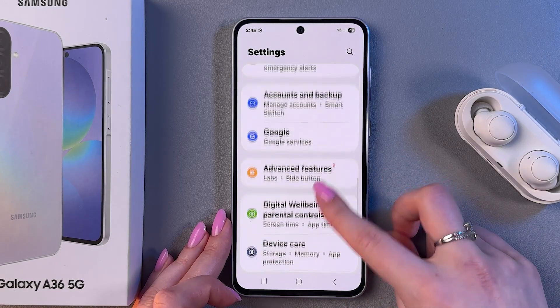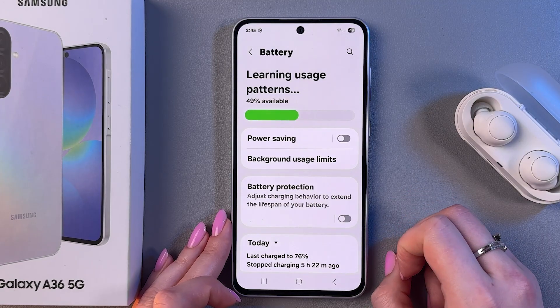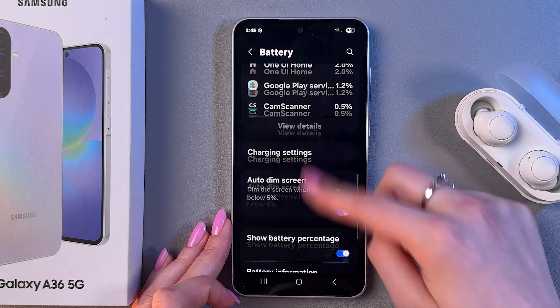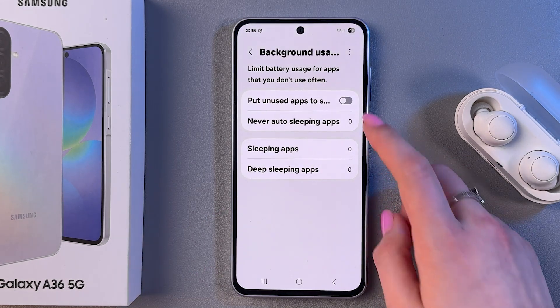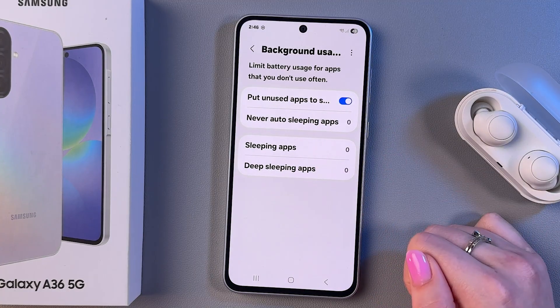Here, find Battery and activate Power Saving Mode by toggling on the switch, just like this. You can also go into Background Usage Limits and make sure to turn on Put Unused Apps to Sleep.